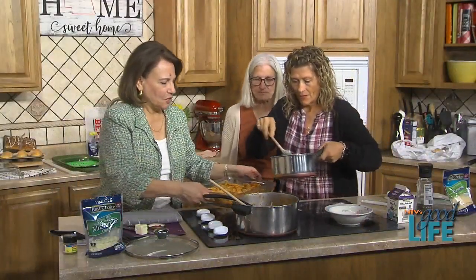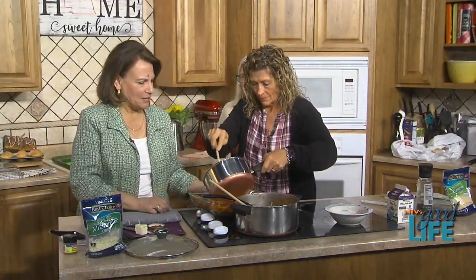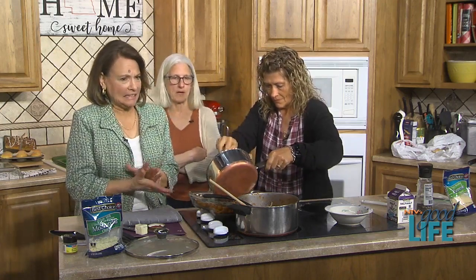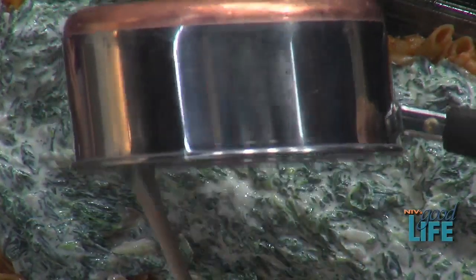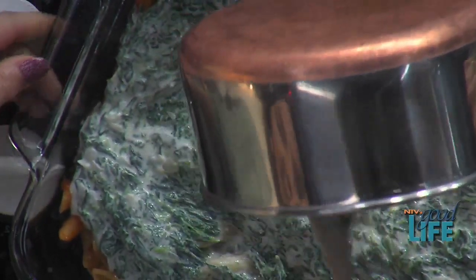Put the whole creamed spinach mixture on top of the pasta. Yes, it goes on top. We'll put the rest of the pasta on top after. It makes it nice and creamy. Can you come back tomorrow? She's leaving — don't leave! You've got to come back tomorrow and bake for us. This looks delicious. That looks scrumptious.